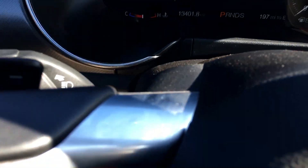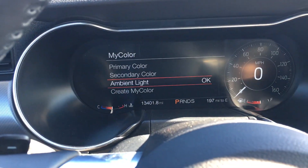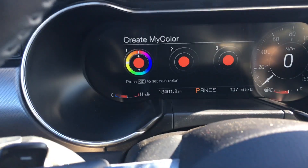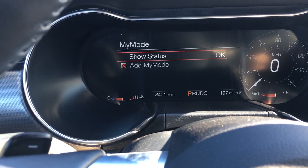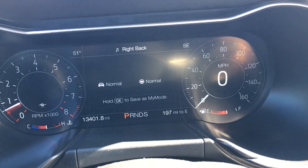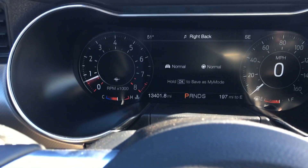You can set the primary color, the secondary color, and the ambient color. There are lights underneath the door handles and down by the feet — all of those can be changed in color and brightness, or you can create your own color and set the exact hue and brightness you want. There are plenty of things to change around, and under My Mode you can set up your quick settings exactly as you want. This car has a lot of electronic options.